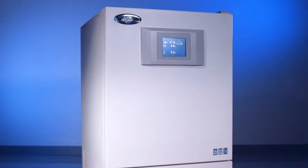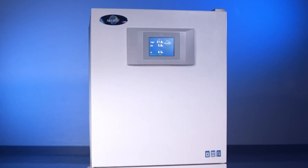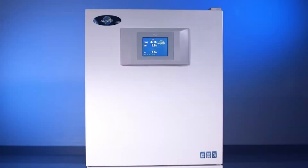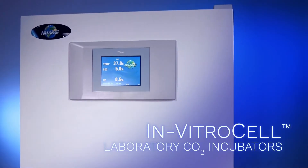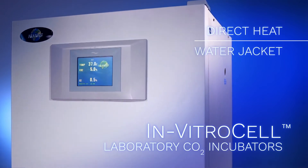Newair, the leader in scientific laboratory equipment, is introducing a newcomer to its complete line of incubators. The state-of-the-art Newair in vitro cell laboratory CO2 incubator, available in direct heat or water jacketed models.